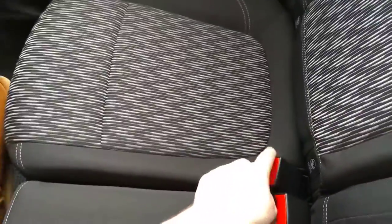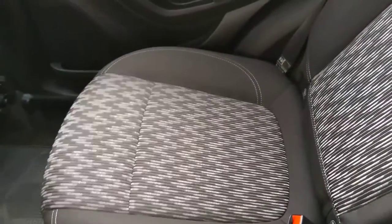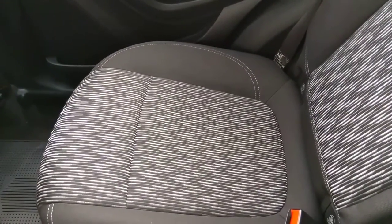Then all you do, pop the seat down until it clicks. It's the same for the other side and the rest of the seat belt. All right, thank you.